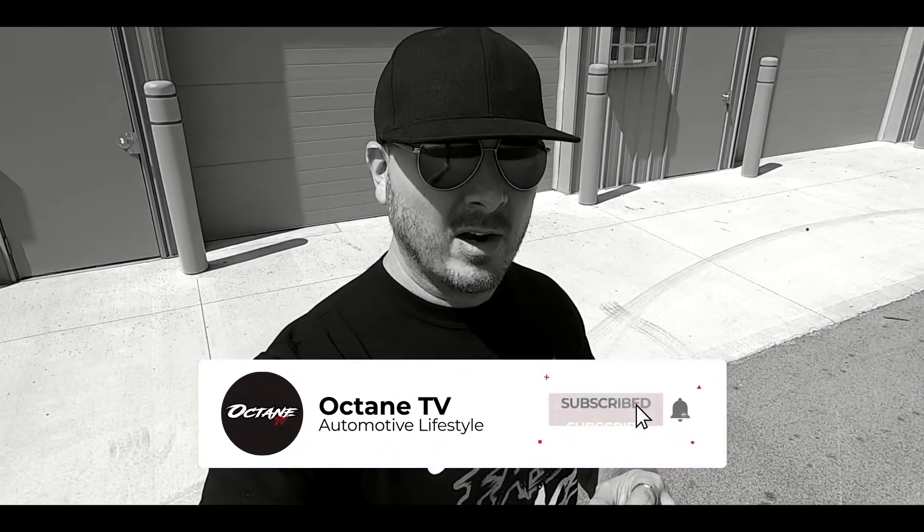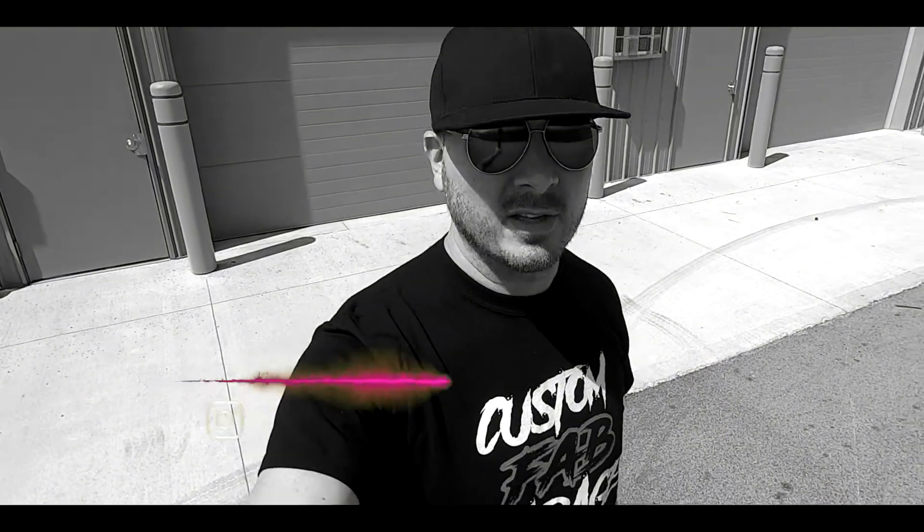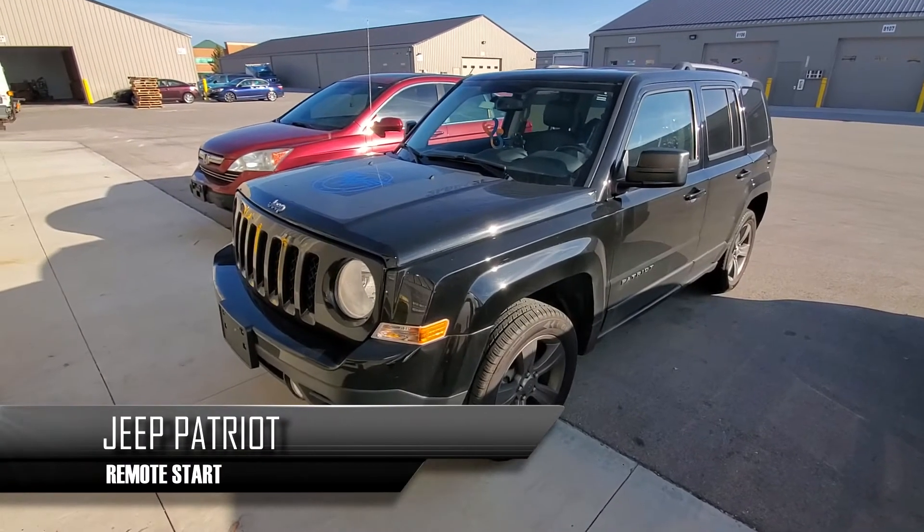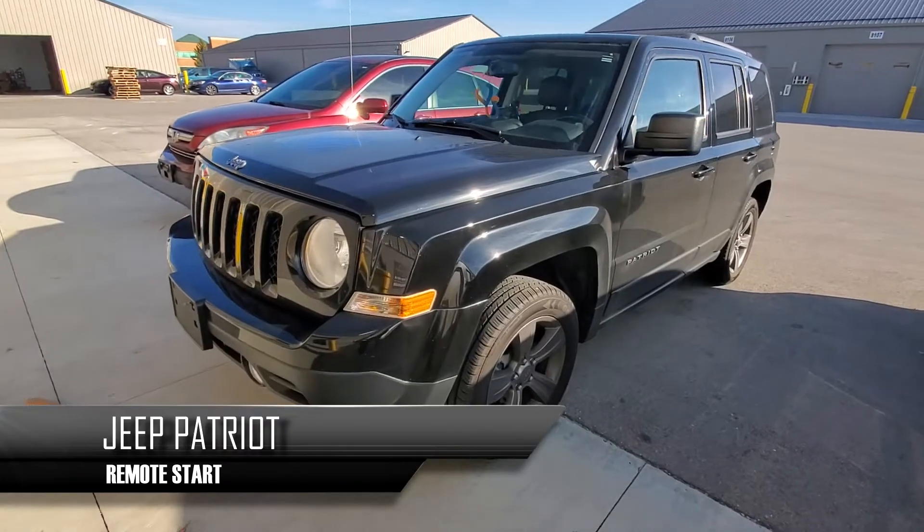Welcome everybody to our show. This is Custom Fab Garage on our channel Octane TV on YouTube. Make sure you go down below and hit that subscribe button, and on top of that make sure you hit the notification bell so that you can get all the new content that comes out weekly and even every day. We're going to be doing this 2017 Jeep Patriot today for a remote start.